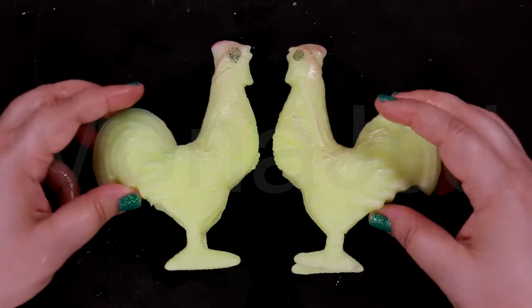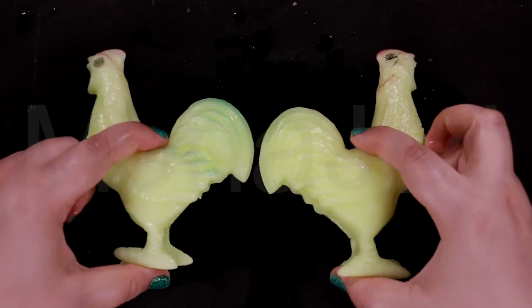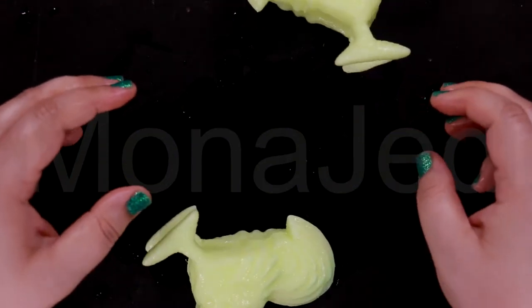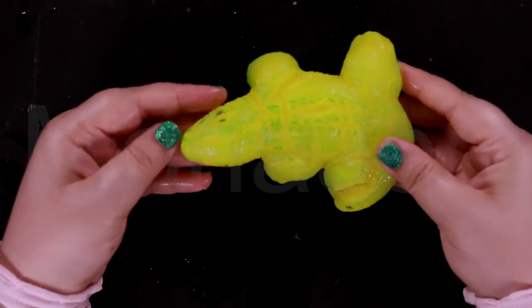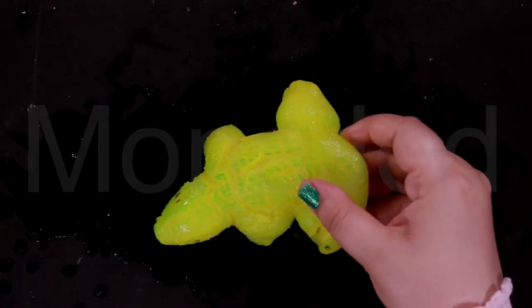Chickens aren't completely flightless — they can get airborne enough to make it over a fence or into a tree. These birds are omnivores; they'll eat seeds and insects but also larger prey like small mice and lizards. Bonus fun fact: chicken pox has nothing to do with chickens!